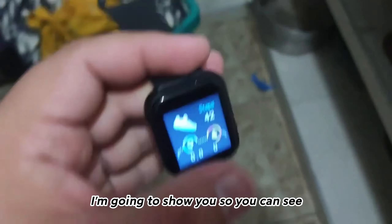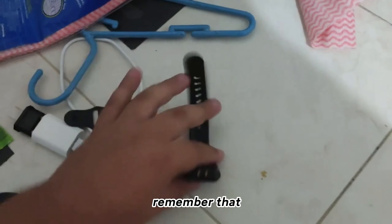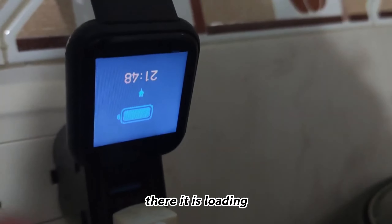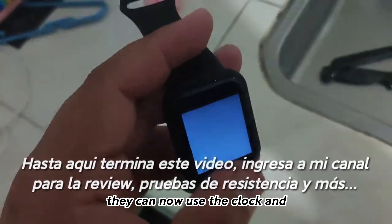Before I forget — at the top here, as you can see, remember that in the unboxing I showed you that this was the charger port. To connect it, we have a very good look at this and we also look at the port here. We connect it and as you can see, there it is loading. The charging time is around one hour. To disconnect it, it's easy — just done. Put the little cover back on and ready — you can now use the clock.